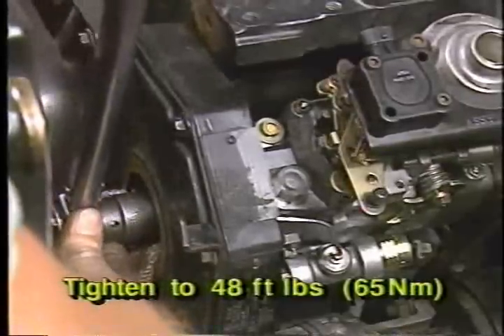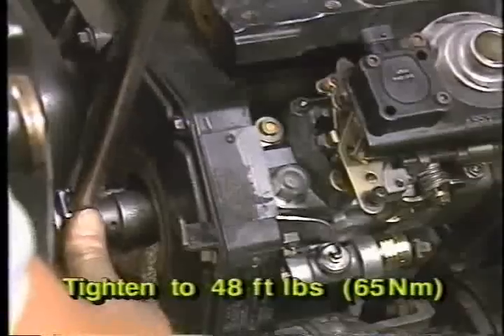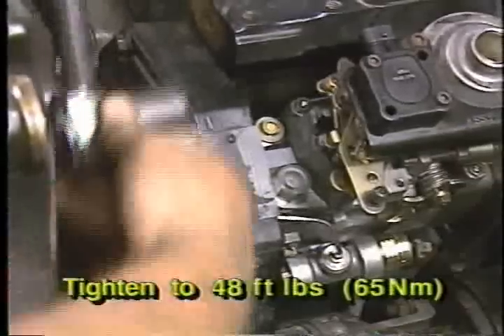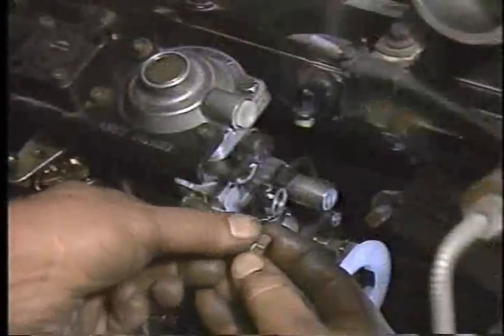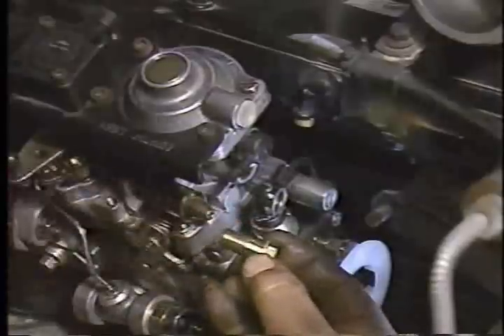At this point, the towel that was previously used to cover the drive gear area can be removed. Next, reinstall the oil filler base and oil tube that were previously removed from the gear housing cover. Now install the fuel drain manifold banjo fitting to the pump using the new bolt and sealing washers provided with the replacement pump.